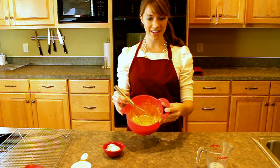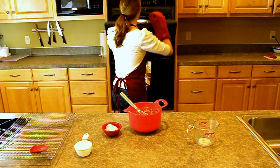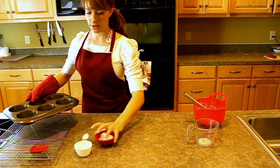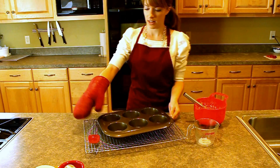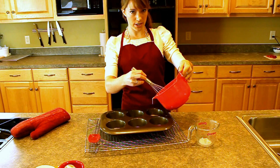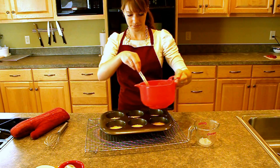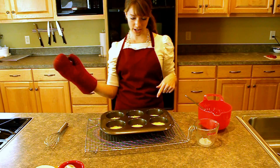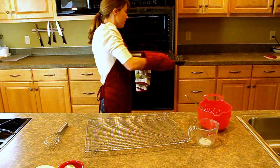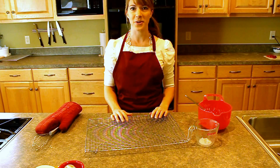Now all you have to do is mix it up with a whisk, just until it's nice and smooth — it shouldn't take too long. The batter is looking smooth, and now our butter should be melted. It's nice and melted, sizzling a little bit, so I'm going to set the pan right here on the cooling rack. I'm going to take the batter and pour it into each cup. The trickiest part is pouring it evenly, but if you need to spoon it from one to another, that's totally fine. Now it's going in the oven again at 425°F, and I'm going to bake it for 9 to 10 minutes until it puffs up — it has a really magical effect.